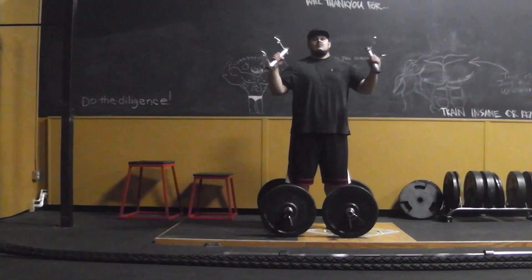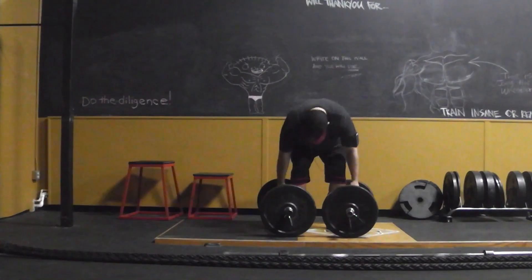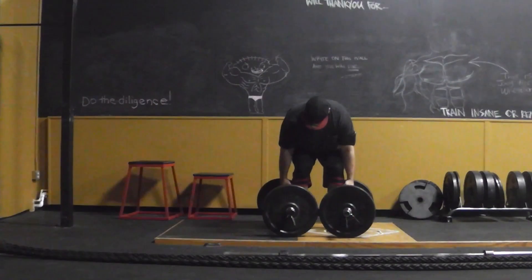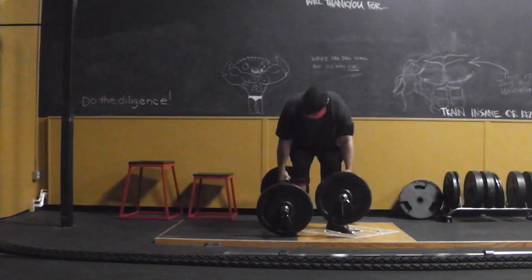What's good everybody, it's your boy Beast here, ready to test these handles out. I'm gonna start off with some farmer's deadlifts, and let me just cut right to it — this was an absolute success.